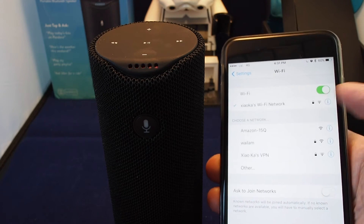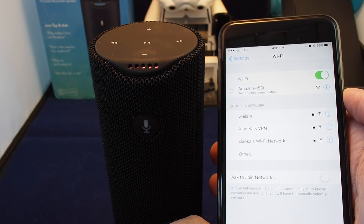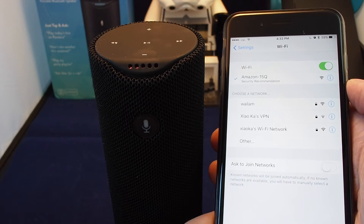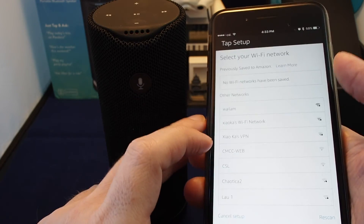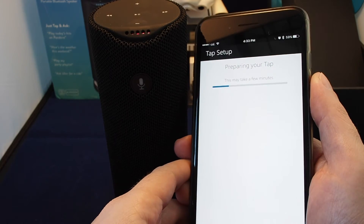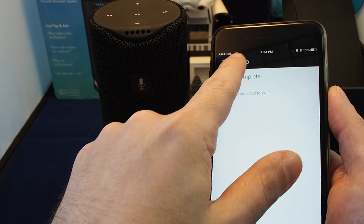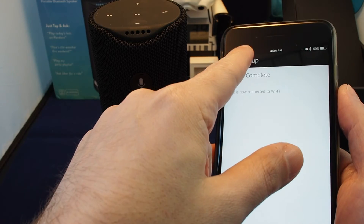Here we go — the network is called Amazon 15Q and there's no password. Once connected it says 'You've connected to Tap, go ahead and finish the setup in your Alexa app.' Now the app sees all the Wi-Fi networks present here. Once we type in the password and connect, the phone's network connection drops out briefly and then reconnects to the room's Wi-Fi.